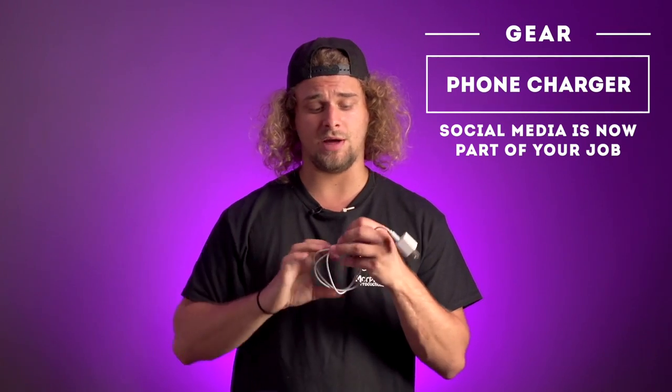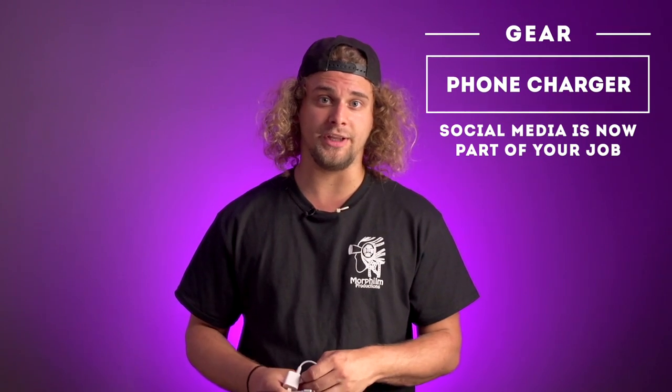Your phone charger. I mean — Instagram, Facebook, you know, if you want to get the other gigs.